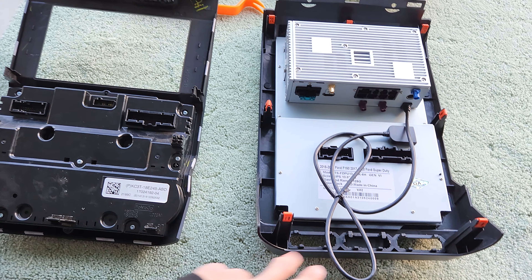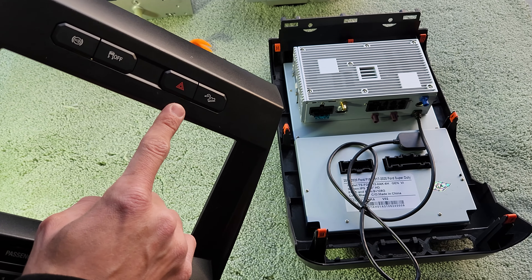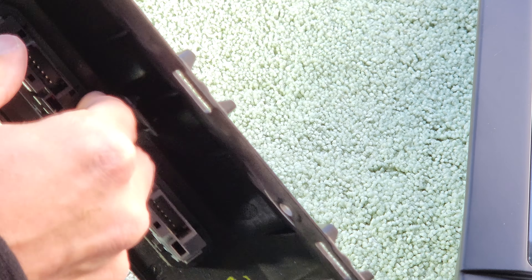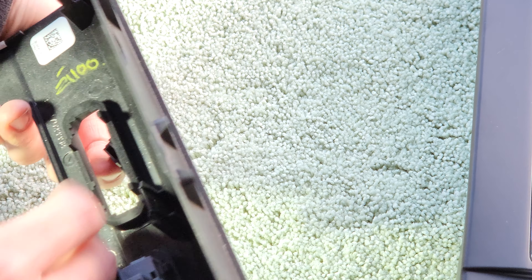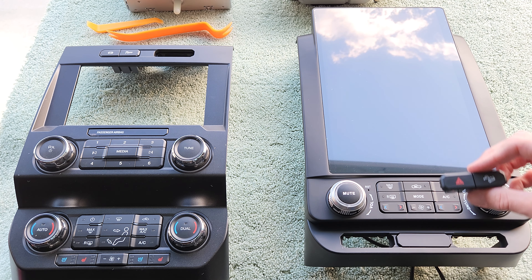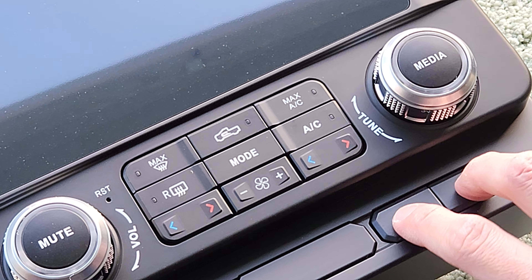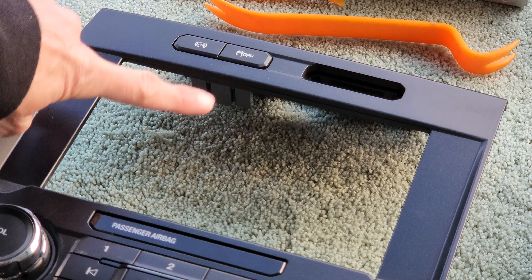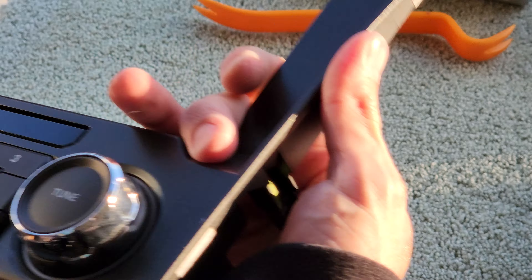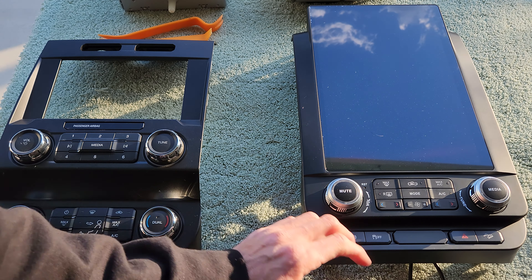It looks like we have one extra clip — there are two at the bottom, two on the sides, and three up top. Now we have two sets of buttons to transfer to the new screen. Push down on the sides and push it through the front of the screen. Since this side came out of the passenger side, it goes on the passenger side — push them in and they click into place. Repeat for the driver side. We now have our factory buttons transferred over to the new bezel.